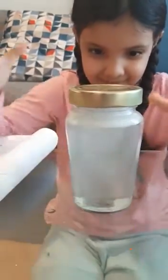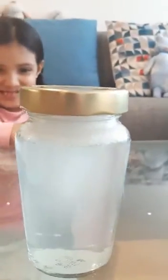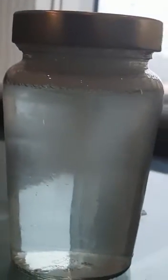I am going to put my hand on the other side. Now I am going to put the lid on the other side. And there you have it — a tornado.